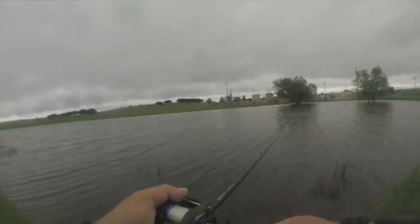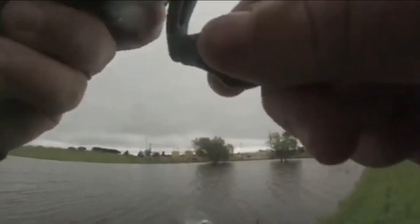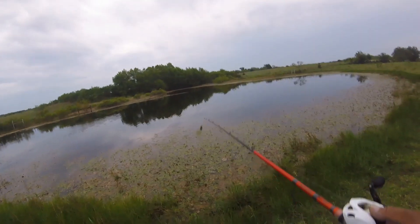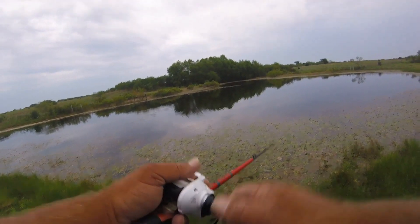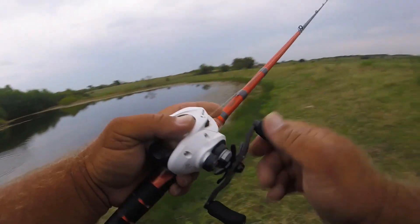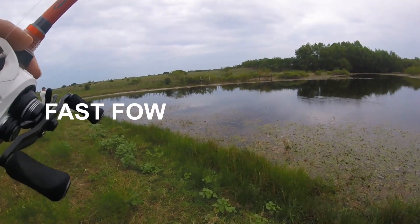Oh, my goodness. Top water explosion, baby, on a four-pound disc. Was not expecting that at all. Way over there. I missed him. I'm setting it too quick. I'm getting jumpy. Told you I got no top water game, so I got to get used to it.